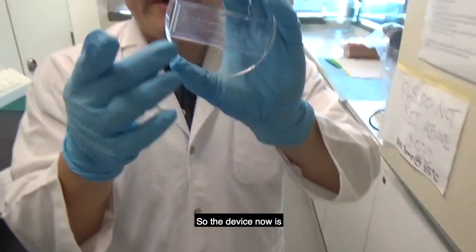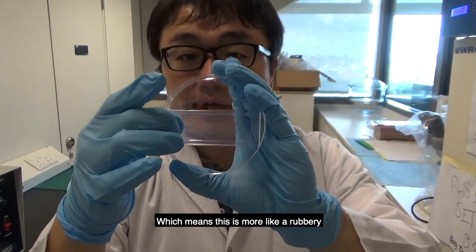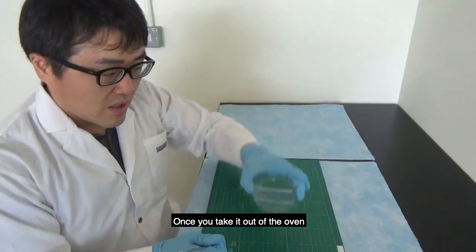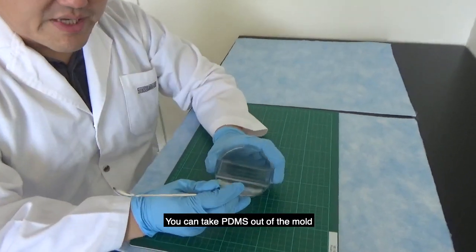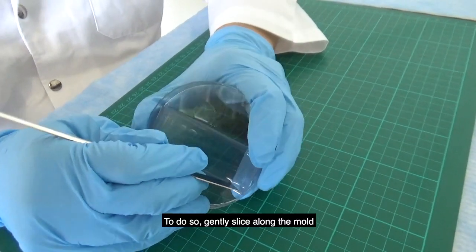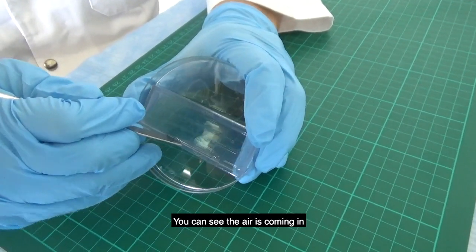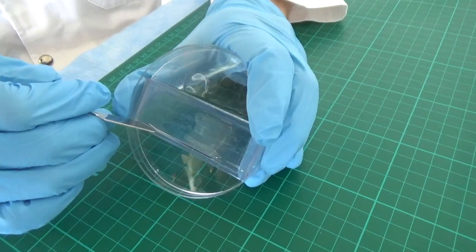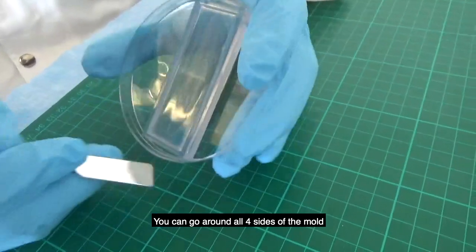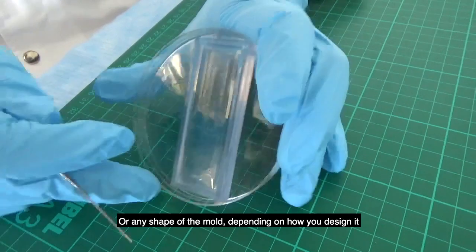The PDMS is now cured — it's rubbery and no longer liquid. Once you take it out of the oven, you can remove the PDMS from the mold. To do so, gently slide a spatula in — you can see air coming in — and go around all four sides of the mold, or whatever shape you have depending on how you designed it.